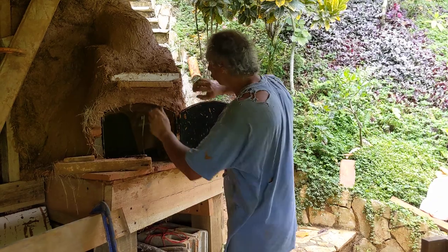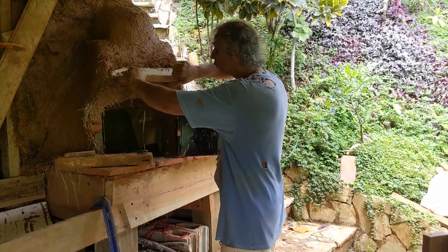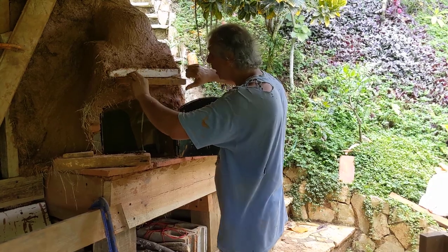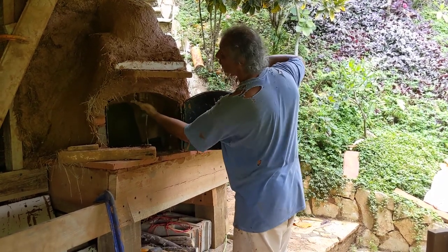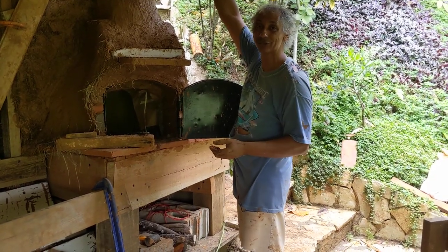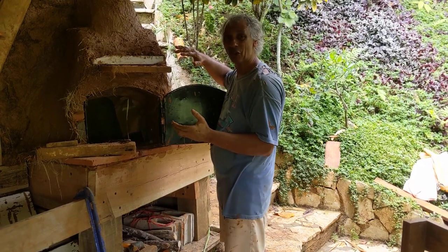I built a brick in here so I can close the door, close the oven down, and retain the heat. When I'm starting the fire, I'll open up this brick and make the fire in the front so that the fire can shoot straight up the chimney around the sculpture and out, and hopefully there will be no smoke coming into the cob cottage.